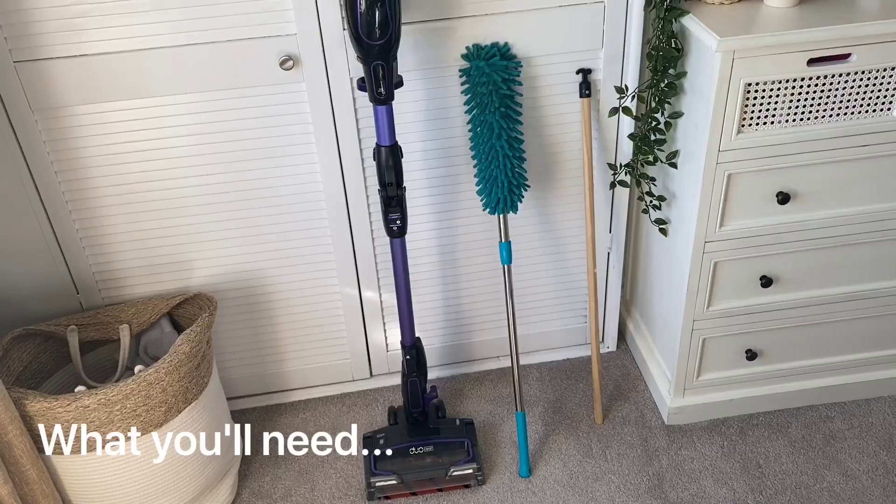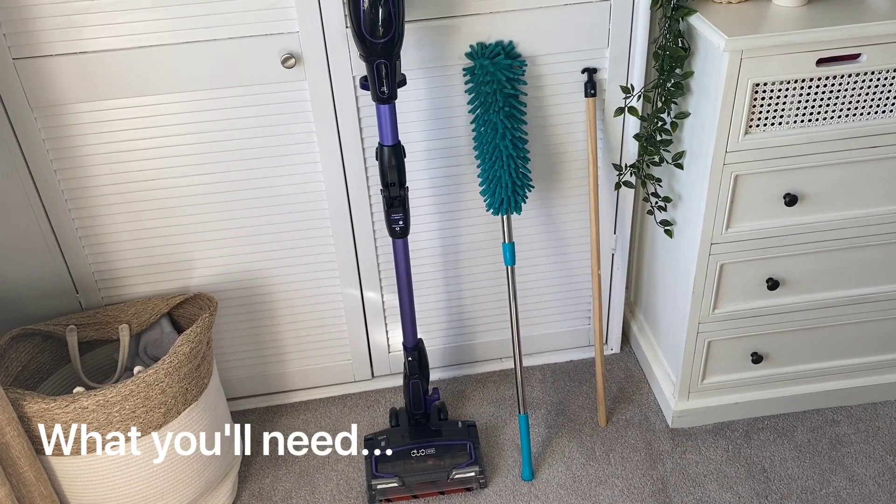Hi everyone, Phil from AO here, back again for day 21 of our spring clean challenge. Today we're going to be cleaning under the bed — I'm going to be showing you some top tips to get into all those little nooks and crannies, so let's get to it. Before we start, here are some things you're going to need.